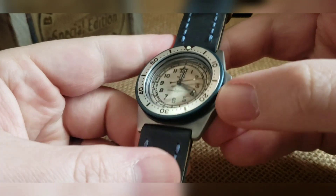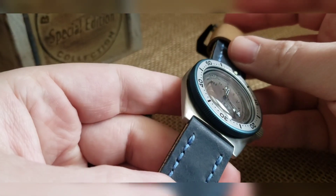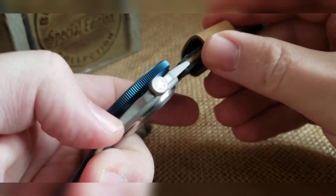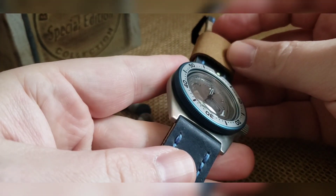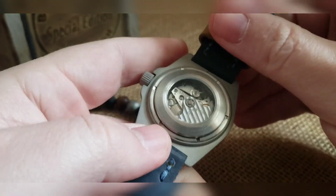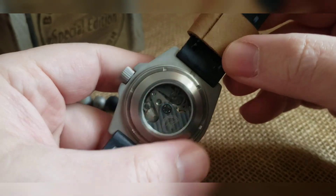Got a bead blasted case, it's been front-side kind of distressed polished — so you've got the distressed bead blasting on the sides but a little bit of distressed polishing on the front. Star engraved crown to match that center. We have an anodized blue coin bezel with a minute silver insert.